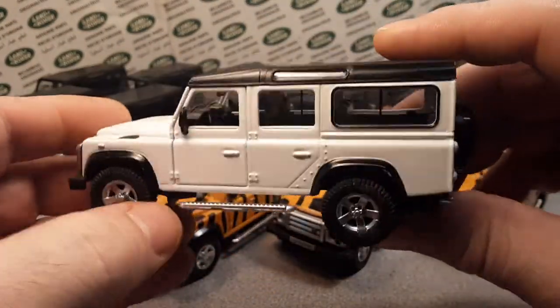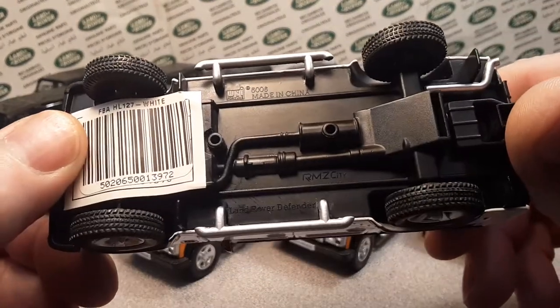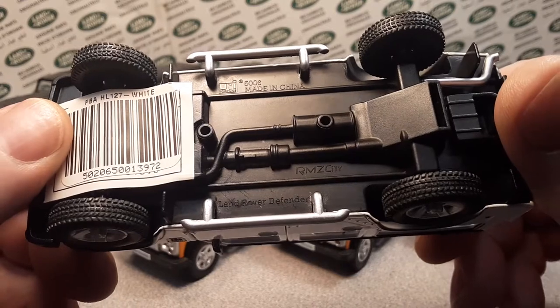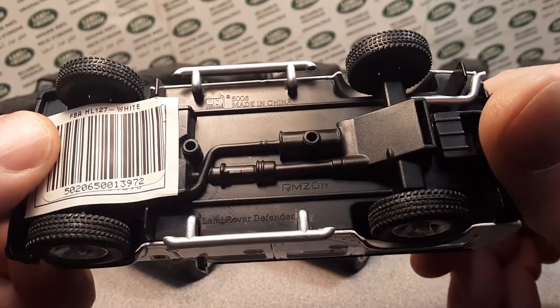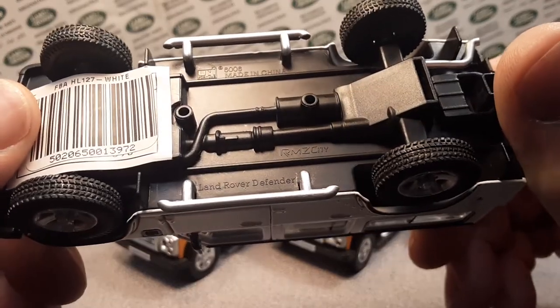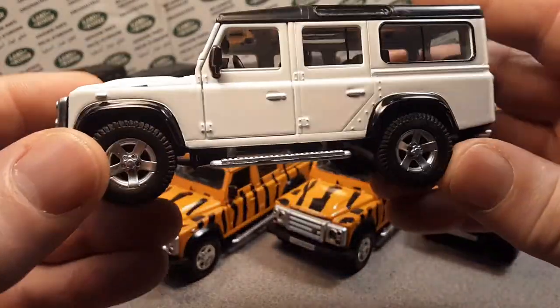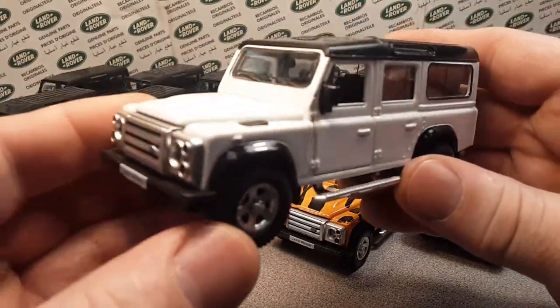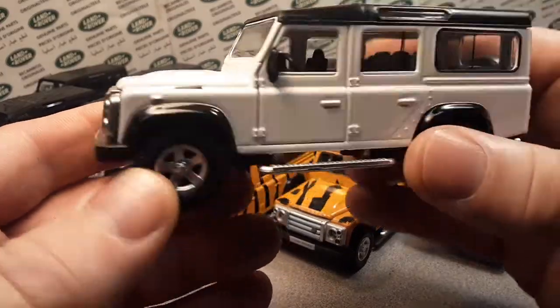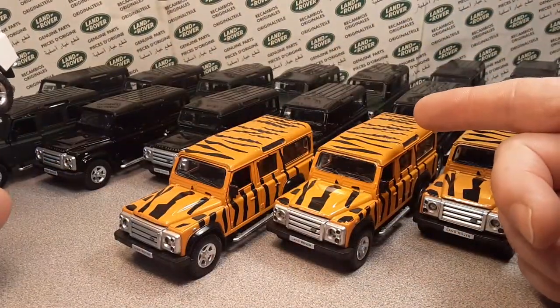Let's take a look at what we got here. We have got — you ready for this? The Uni-Fortune, made in China, RMZ City Land Rover Defender. And this just so happens to be the white one — my one and only white one. Very kind of cool. I love this model.